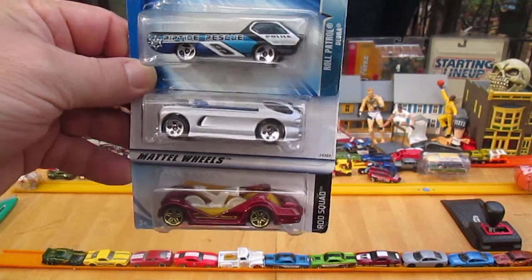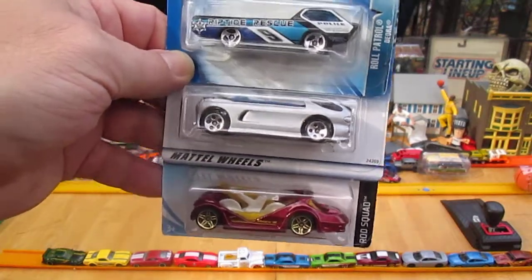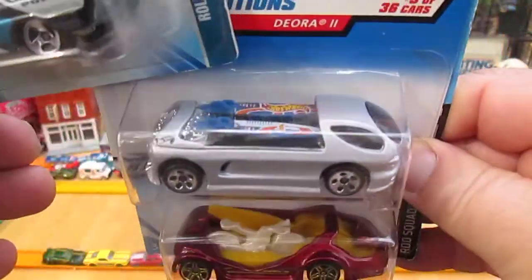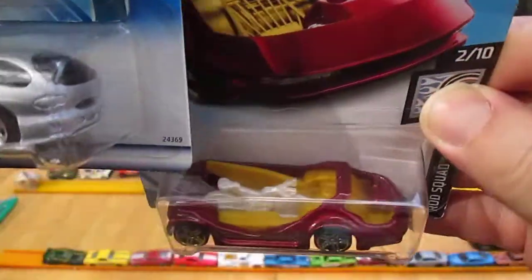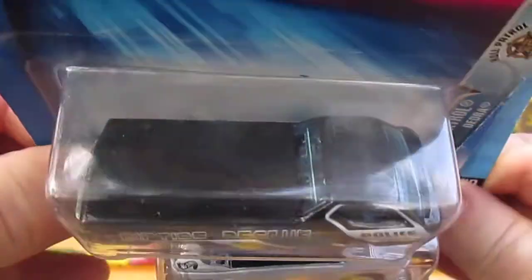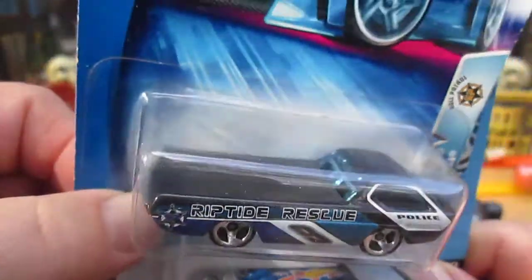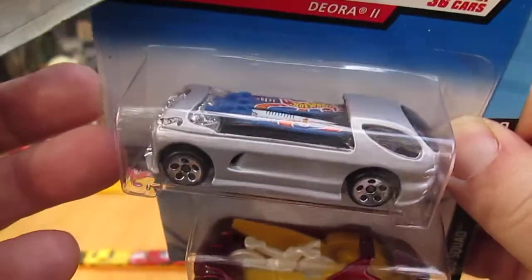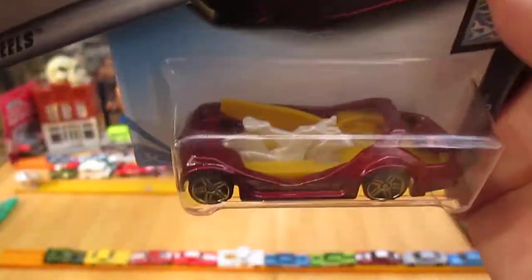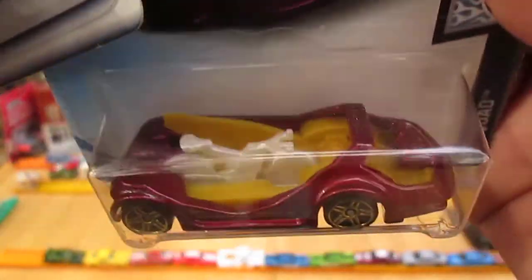Hello and welcome to Timmy's 10 again for an unboxing of three Deoras — the Deora 1, the Deora 2, and the Deora 3. The Deora 1 comes with nothing in the back as far as I can see. The Deora 2 comes with two surfboards. And the Deora 3 comes with a bicycle and a surfboard.